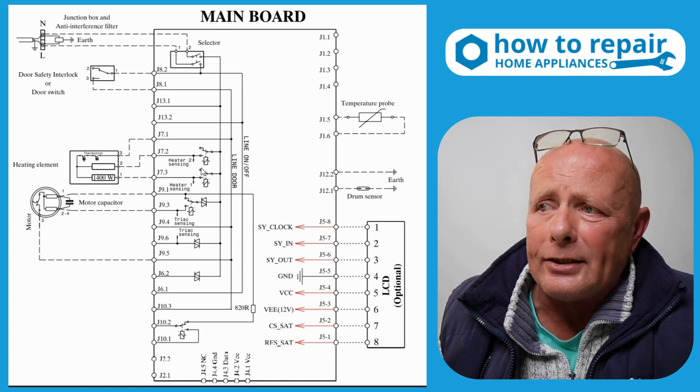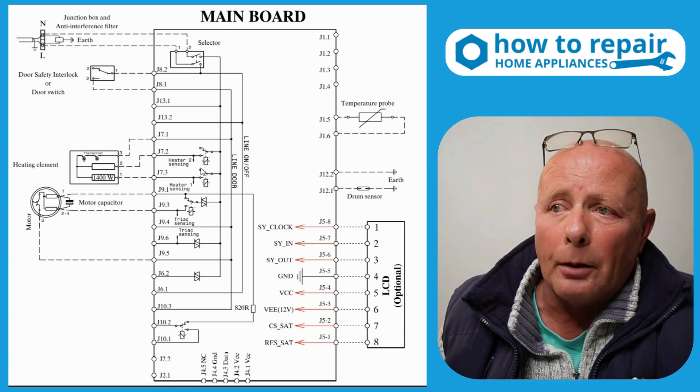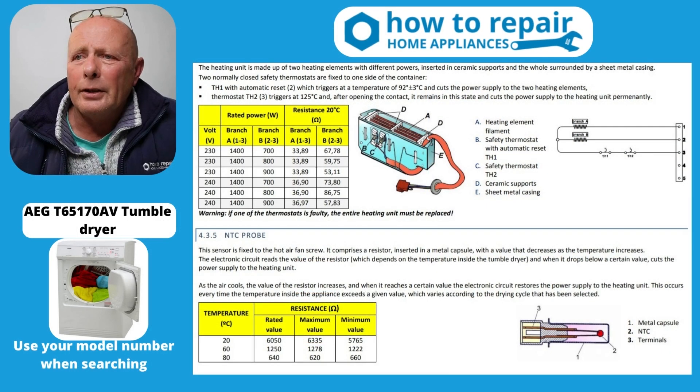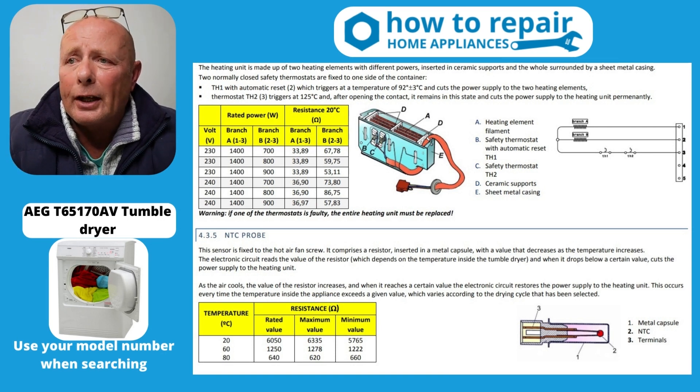You've also got the NTC sensor probe on the right hand side. I'll bring up the detailed information on the ohms reading on this sensor so you can test that as well. Derek, I've managed to get the heating diagram and the NTC diagram as well.